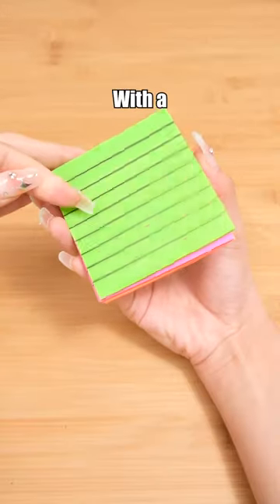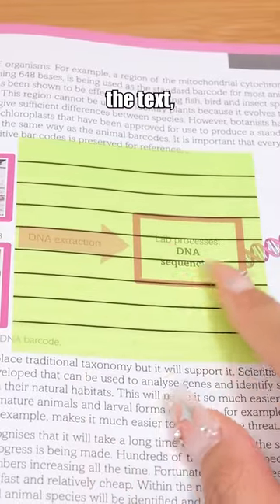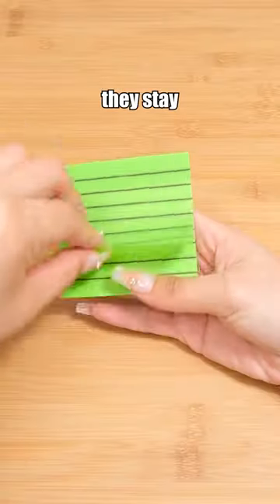Neon color sticky notes with a transparent design that won't obscure the text, and it's also waterproof and incredibly durable. No matter how you tear them, they stay flat.